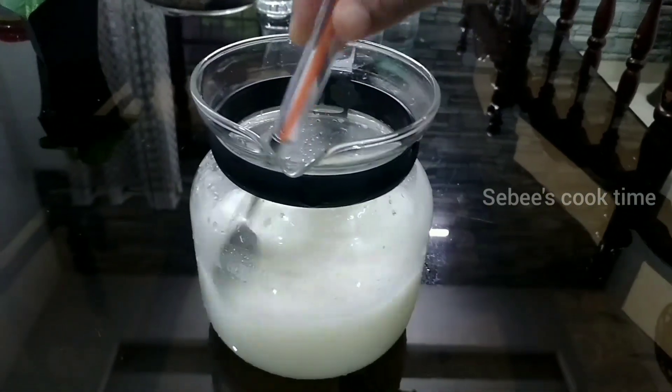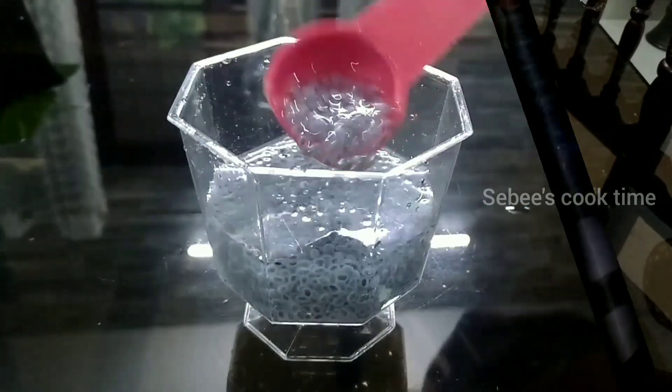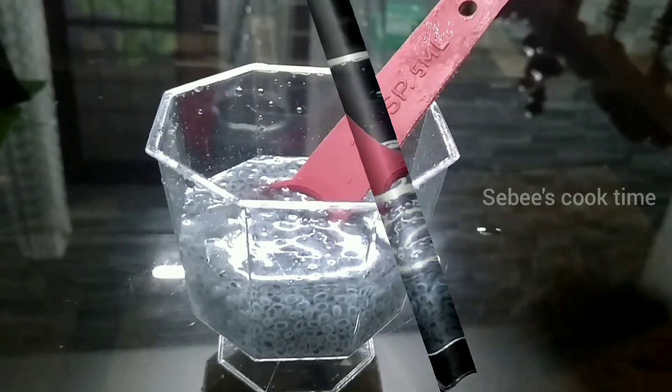Now we have the juice ready. It's a very white color. It's a very special juice. We have the black cascus.